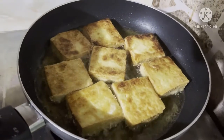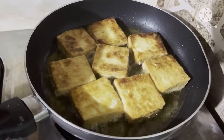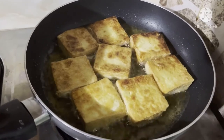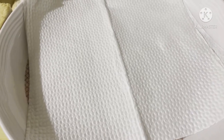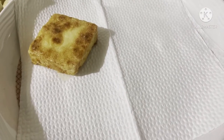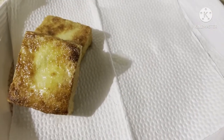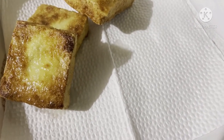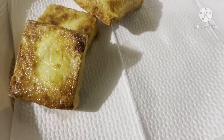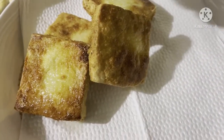Almost done. Malapit na po siya. And then papalamigin. And then tihiwain, yung isang tofu gagawin apat na pirase. So ayan, luto na. Tapalamagin. Tapos mamaya natin siya ihiwain. Gusto ko kasi yung crispy.